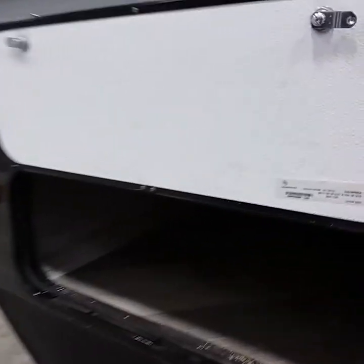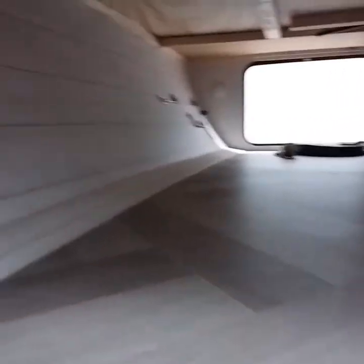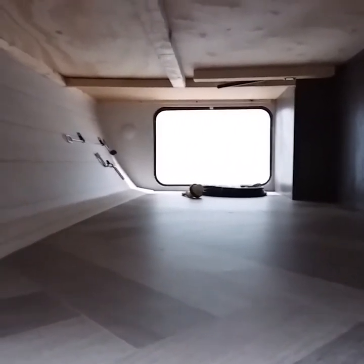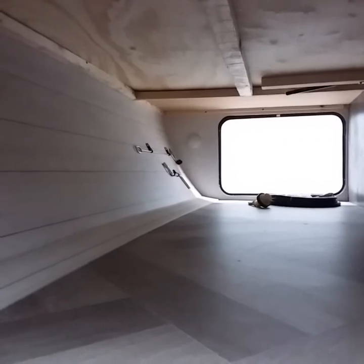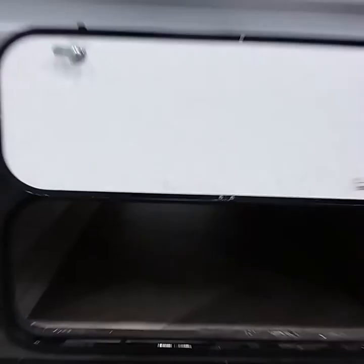Moving towards the front of the coach, you have what they call a front compartment, also known as a basement. In there you have a power cord and some tools you're going to use to manually crank things if something happened to the power supply — battery or 110 — so you can crank the jacks up and down.